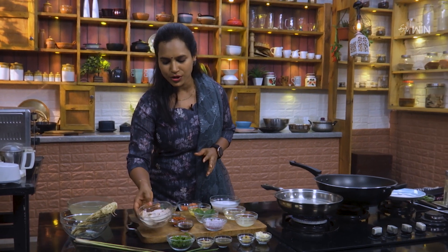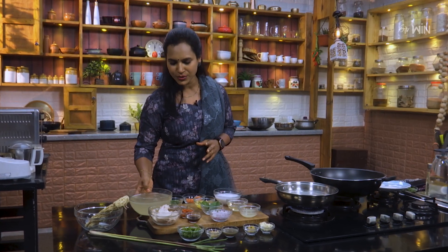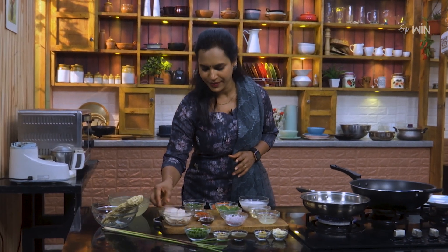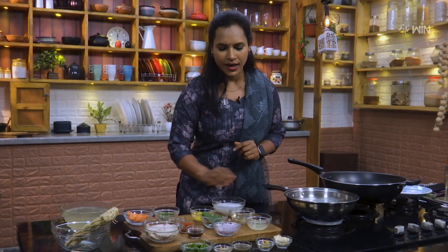First, we are ready to cook chicken and eggs. We will cook chicken in the red version. We will take a breast piece of chicken and the bone. We will cook the bones and the breast piece of chicken. Here we have lemon and leaf. This is the flavor of this dish.